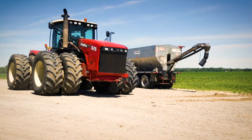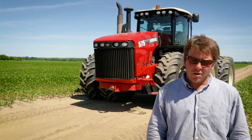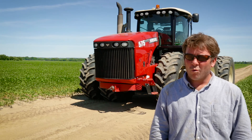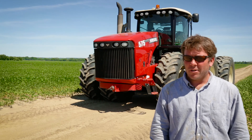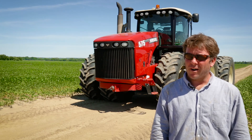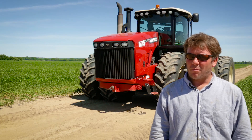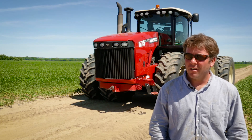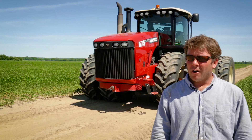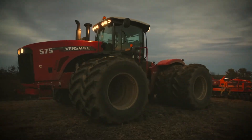It's a good economical value for the power. This is actually our third year with the Versatile 575. We use it a lot in the fall for deep tillage behind our corn, and then we'll use it again in the spring with about a 42-foot field cultivator for primary tillage and seed bed preparation. It's primarily used in the fall for deep tillage — chisel plows, the Dominator, all the deep shank tools — and then used again in the spring for seed bed preparation.